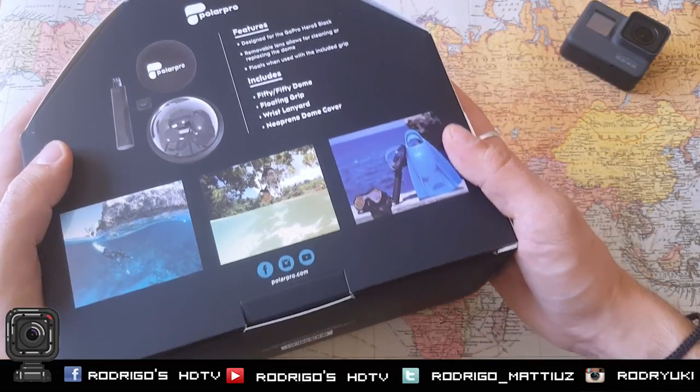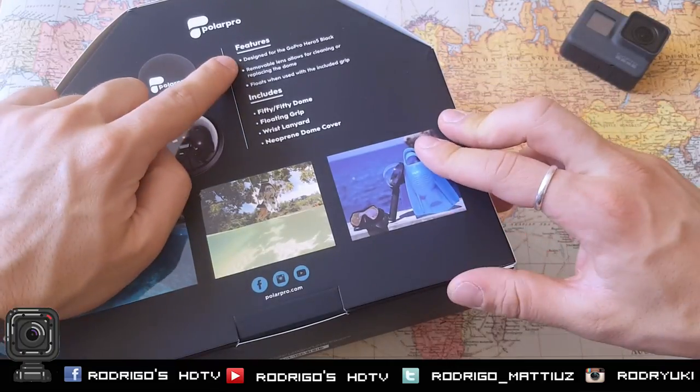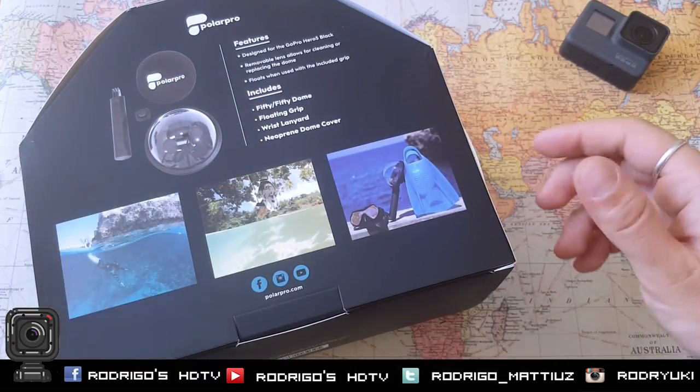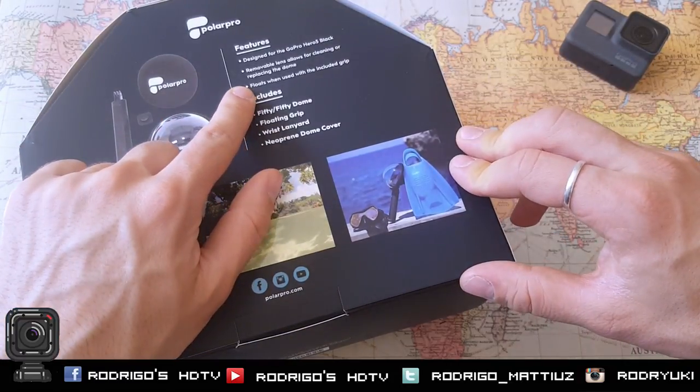Especially in this summer period. Let's read the features very quickly. Designed for the GoPro Hero 5 Black, so you can just use it with your GoPro Hero 5 Black. Removable lens allows for cleaning and replacing the dome, so you can clean it every time. Floats when used with the included grip.